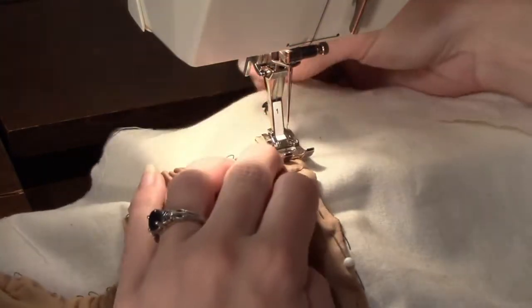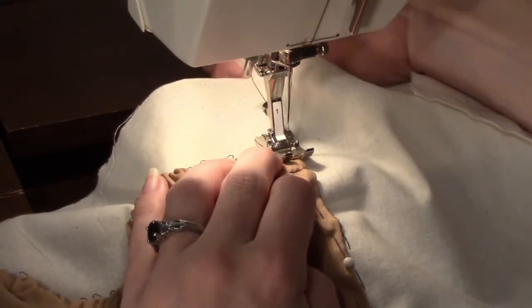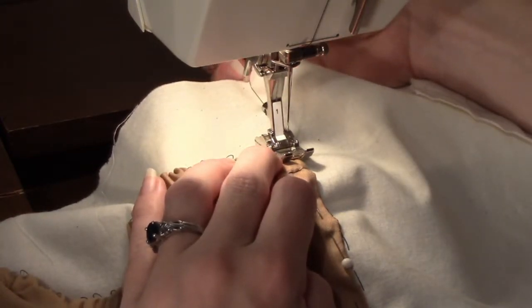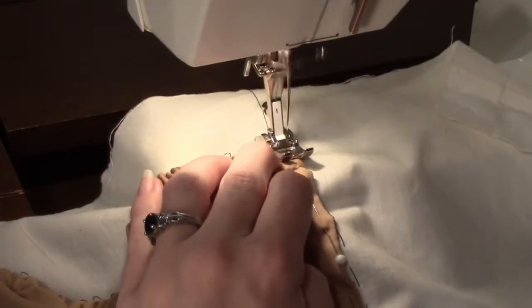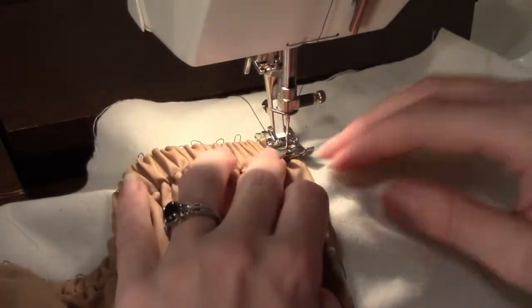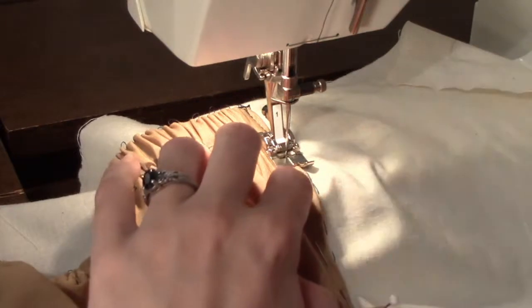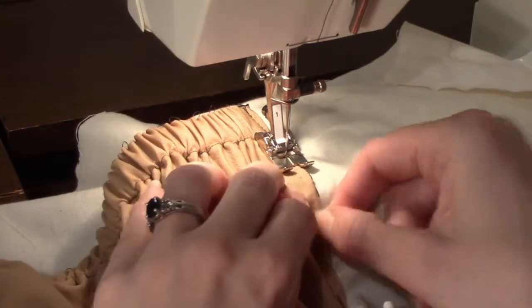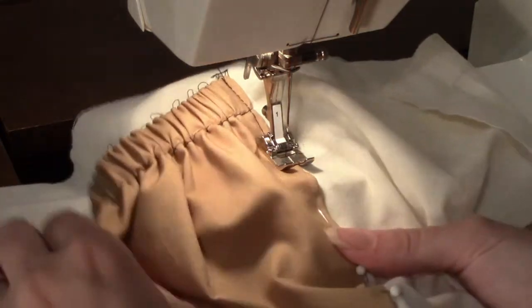Place the presser foot down, hold the beginning threads, and stitch two or three stitches. Backstitch two or three stitches, and then continue to sew forward. Use the inner edge of the presser foot as a guide to sew about a sixteenth of an inch in from the edge of the inner pocket. Continue stitching until you reach the other top edge of the inner pocket.